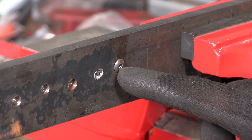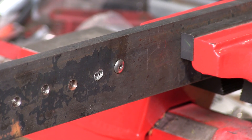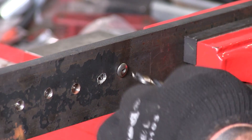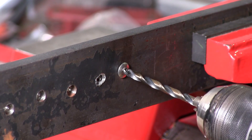So if that was not there and it didn't have such a good starting point, you would have to use a punch to get a starting point so your bit doesn't travel around the head of the rivet.